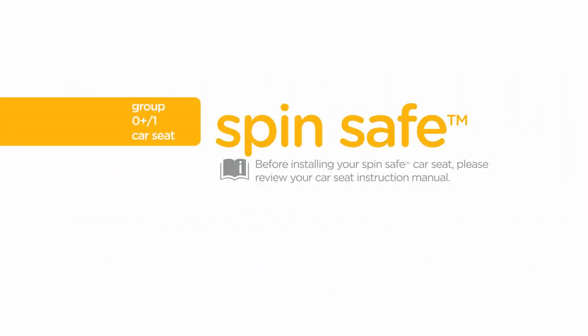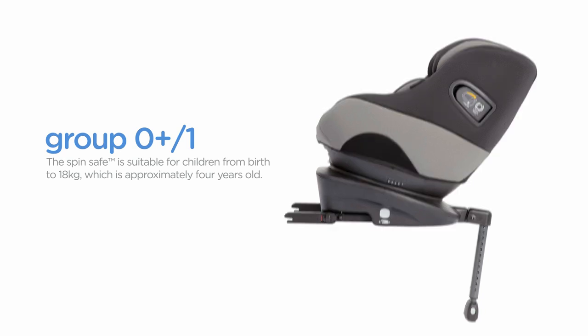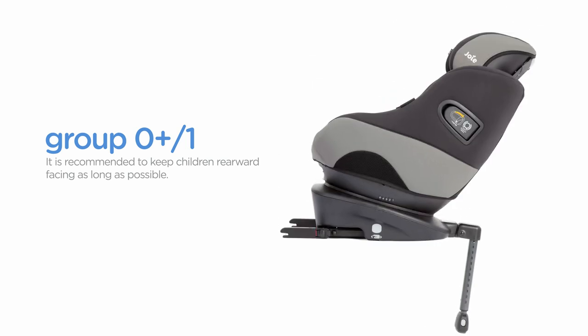Before installing your SpinSafe car seat, please review your car seat instruction manual. Always remember to properly install the car seat on your vehicle seat before placing your child in it. The SpinSafe is suitable for children from birth to 18 kilograms, which is approximately four years old. It is recommended to keep children rearward facing as long as possible.